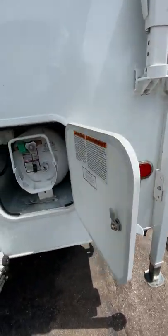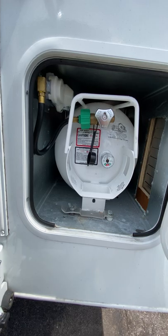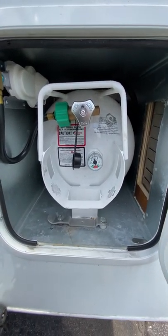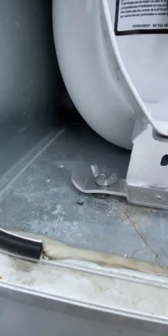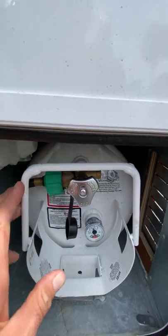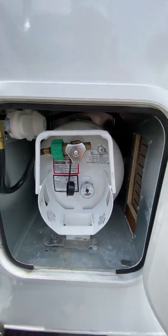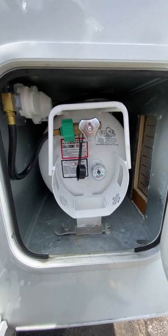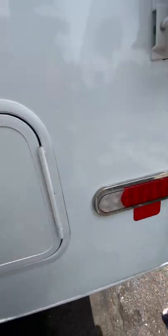Everything LED, even the tail lights. This is your propane cabinet. This is a special tank that they give you because it can actually be bolted down here — it has this apparatus on it — but this is kind of just extra structure. You can put a regular 20-pound tank in here if that's what you want to do.